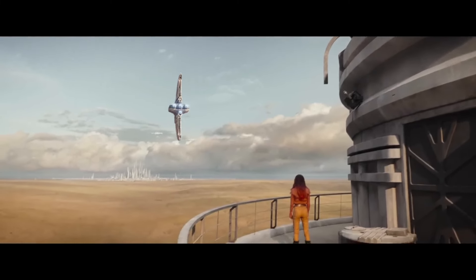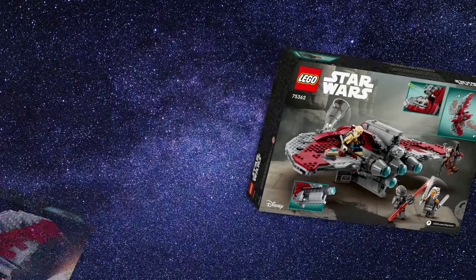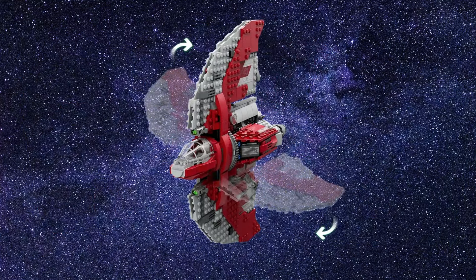With the upcoming Disney Plus Star Wars series Ahsoka, LEGO released an awesome set of the T6 Jedi Shuttle. It comes with a great selection of minifigures, it can shoot and the wings can move. So let's make a micro build out of this amazing set.